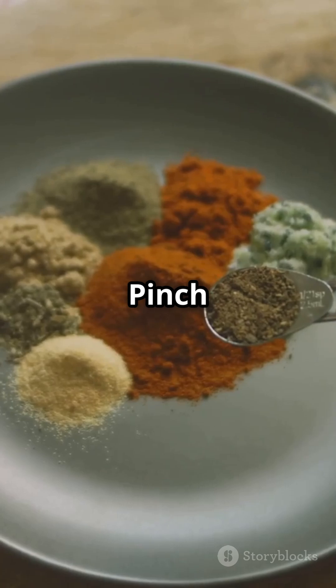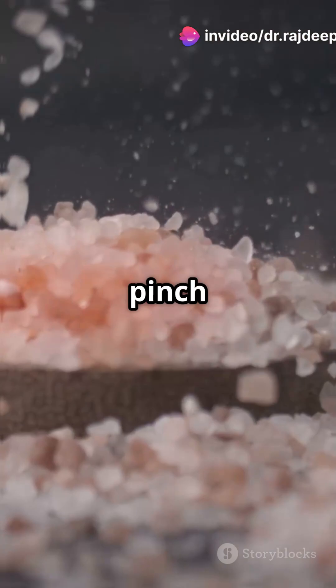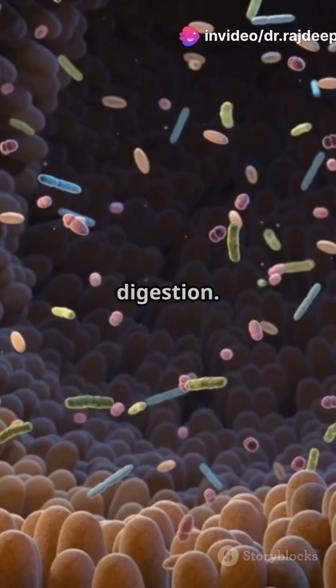Number 8: Add a pinch of spice. You can add powders of black pepper, dried ginger, cardamom, and a pinch of salt. These gut-friendly spices improve digestion.